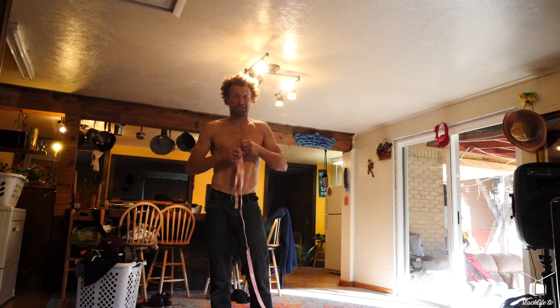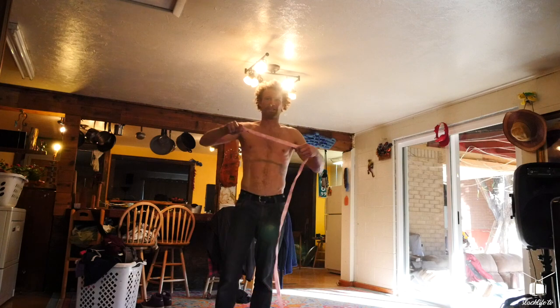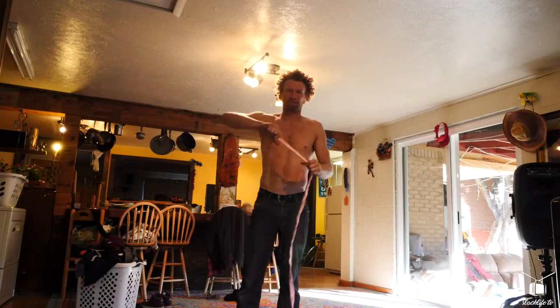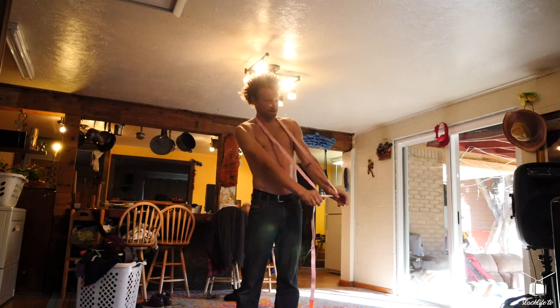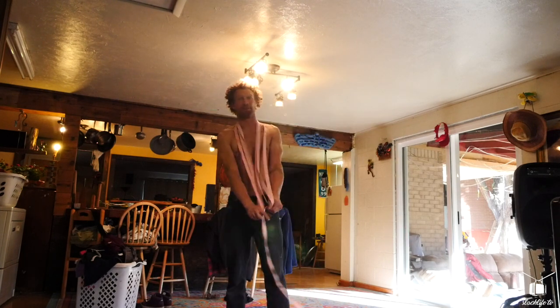I'm going to first undo this knot right here. We've got some moonwalk — I just untaped it. What I'm going to do is take it with my right hand, go over my shoulder, then take my right hand, grab it from my left hand, put it back over my head. This is called a butterfly coil.